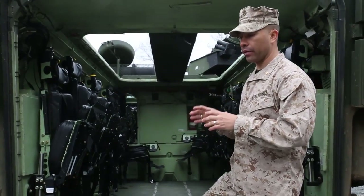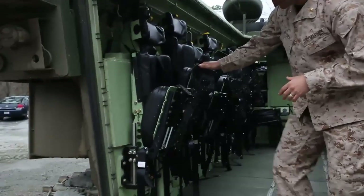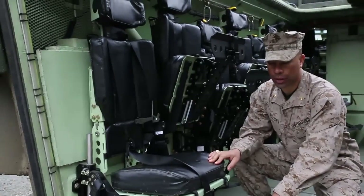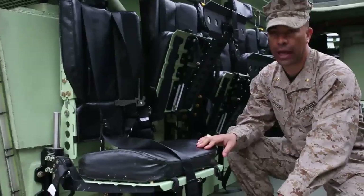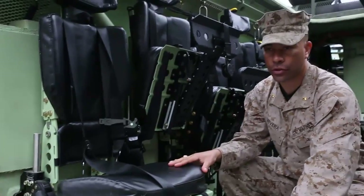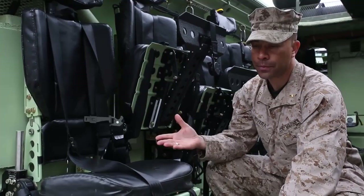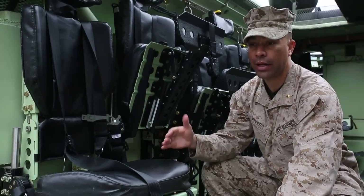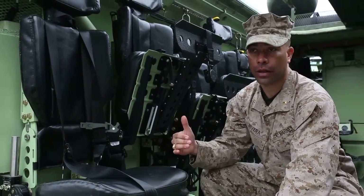To finally focus on that upgrade for force protection, we've got blast mitigating seats. What they focus on is getting the Marines' feet off the actual blast. By doing so, we've got footrests designed to keep the Marines' and sailors' feet off, to include a five-point harness. This seat, in an actual event, strokes anywhere from zero to up to four inches. What that does is it actually increases the ability to survive and be able to walk away without those lower extremity injuries.